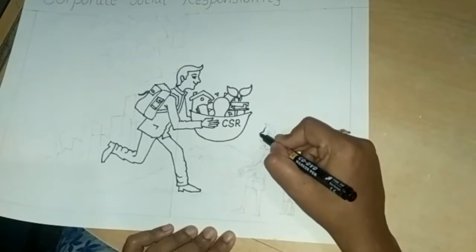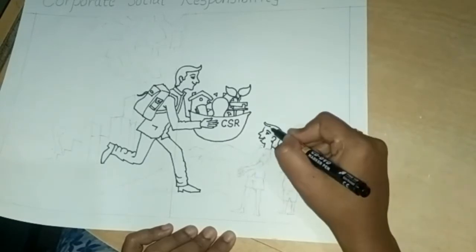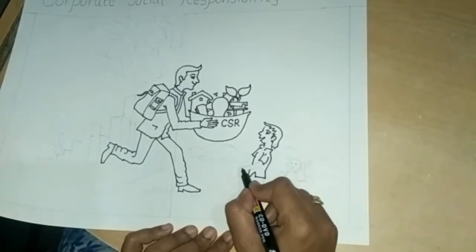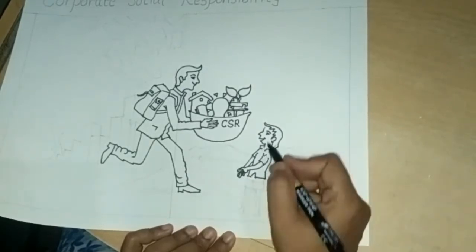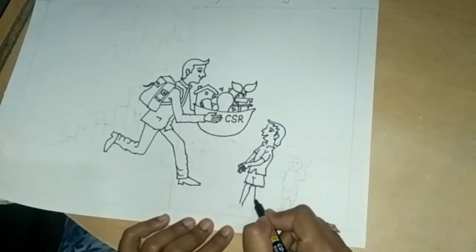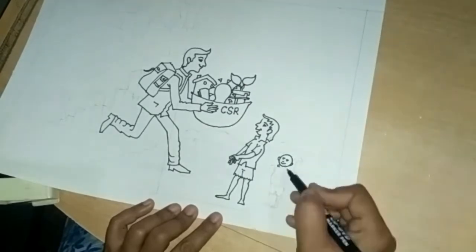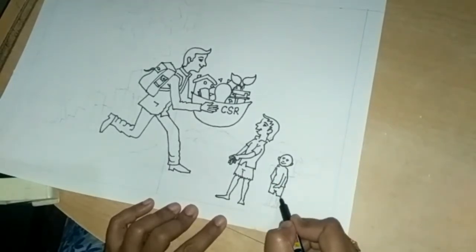Draw a small boy here. Draw the face like this. Draw a short line like this. Draw hands. Follow my steps. Draw one more small boy here. Draw small boy like this.